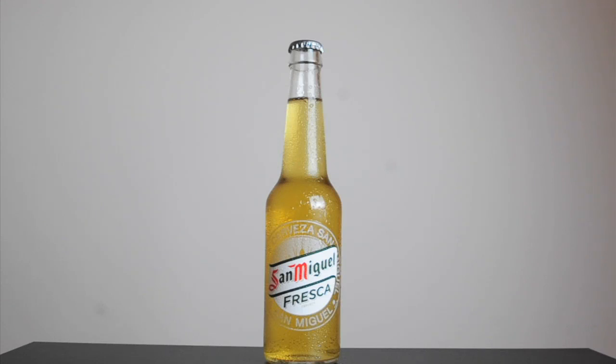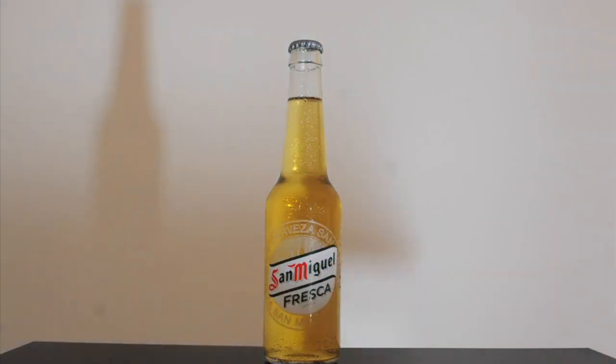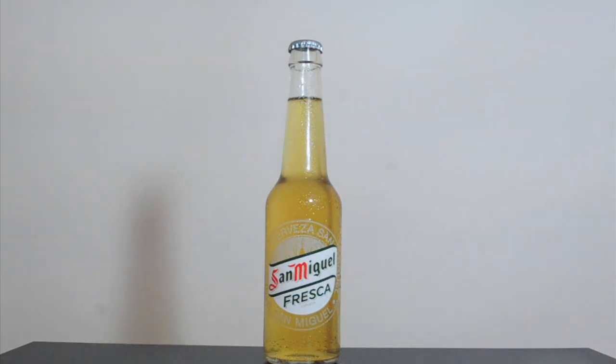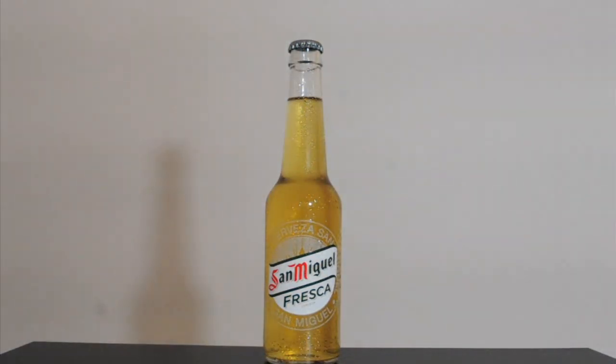If you wonder why we illuminate the bottle from behind, I made a little clip showing what happens when I try to light the bottle from the front. As you can see, the bottle remains completely flat.